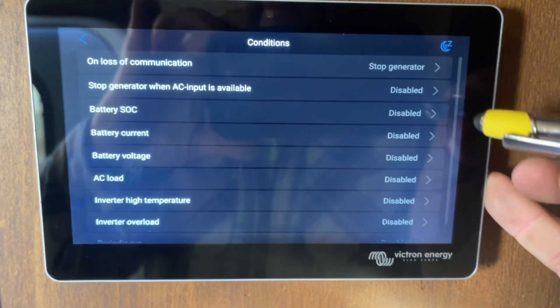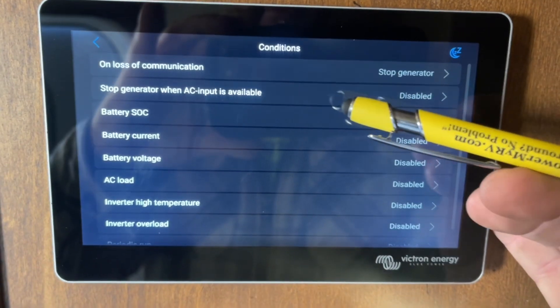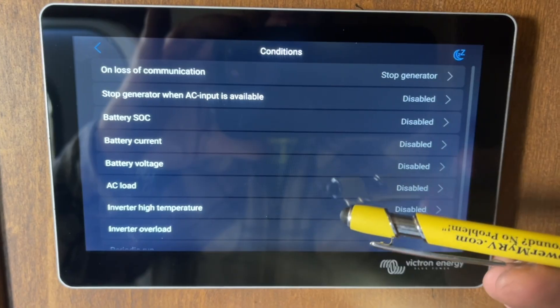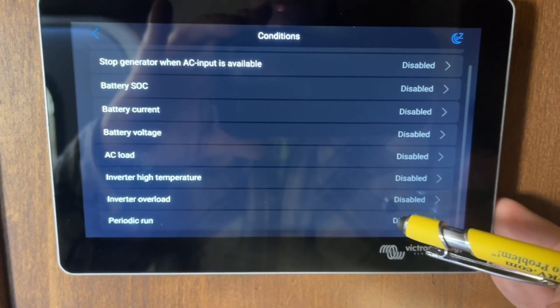If you click the Conditions button at the top, these are all the different conditions you can use to start and stop the generator. You can trigger it based on state of charge, battery current, voltage, AC loads, or inverter temperature.